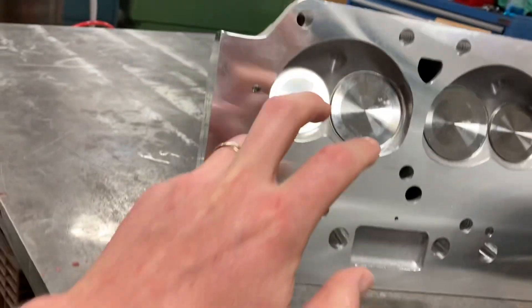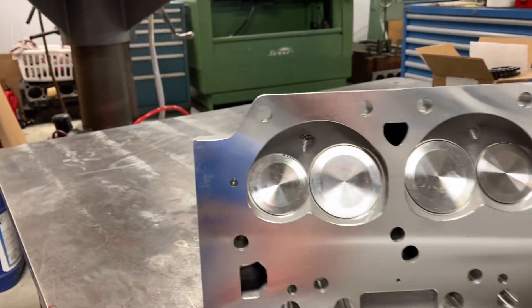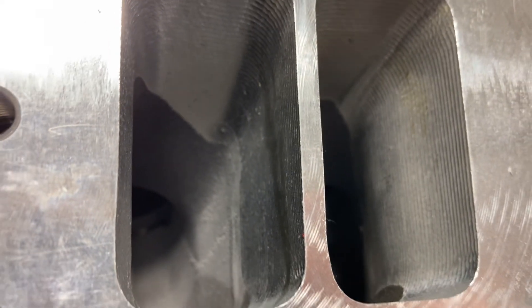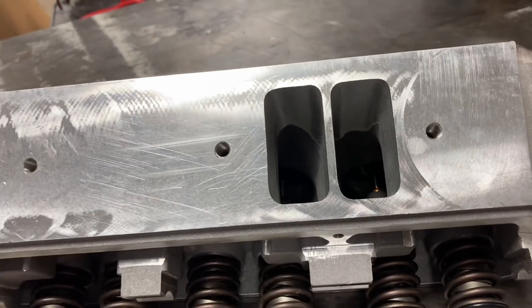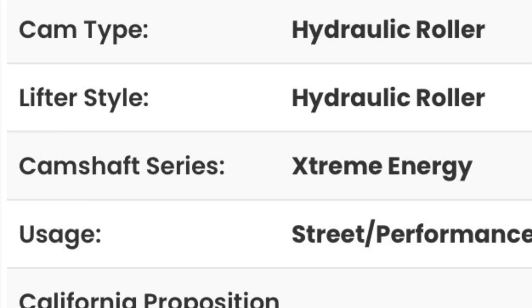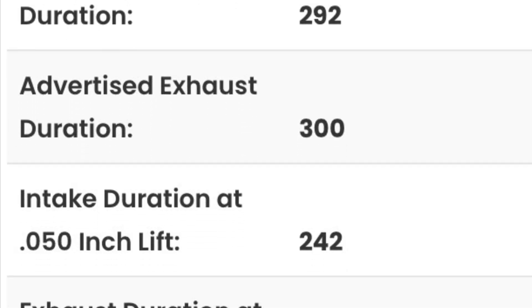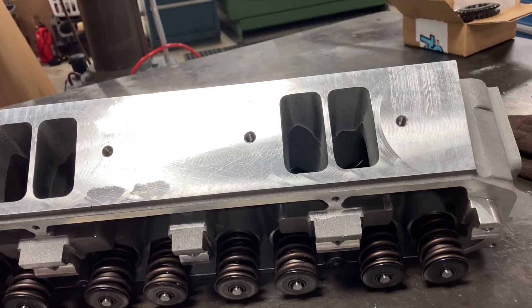These are pretty nice castings. I did an unboxing video of them before. We also checked guide clearance on the other head that's set up in his fixture over there. They do seem to be really nice and have some CNC work done from the factory. We also checked the spring rate on these springs to see how well they're going to work out with our comp cam — it's like a 550 lift. I can put the specs up for it here.